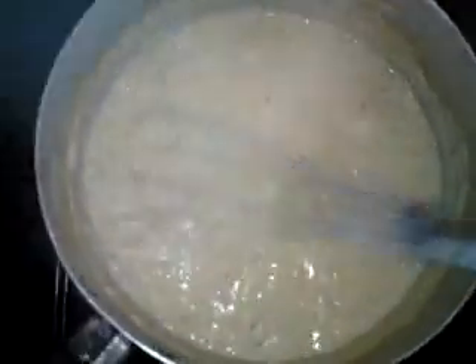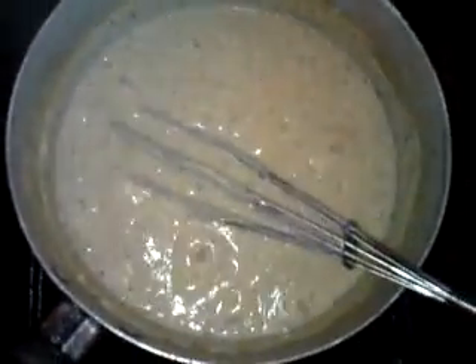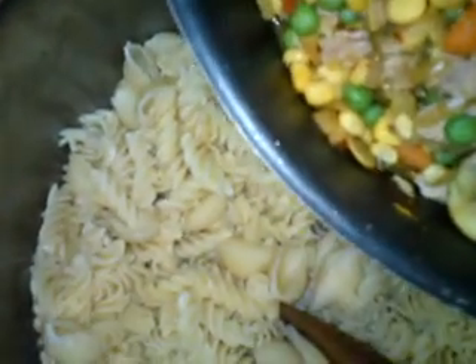Now that the sauce has thickened nicely, take it off the heat — it's time to assemble the pasta bake. To the cooked pasta, remember it has a slight bite because we're going to put it in the oven. Add the sautéed mushrooms, onions, vegetables, and tuna, and stir it around. Then add the cheese sauce and mix it all up thoroughly.